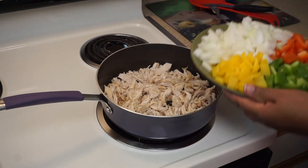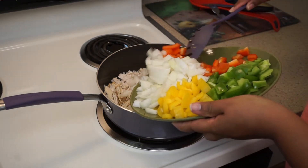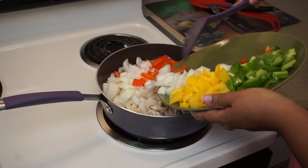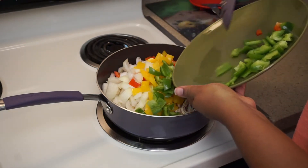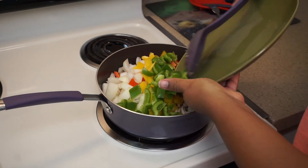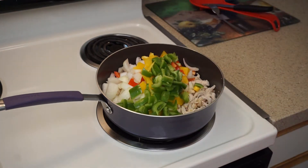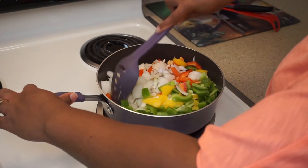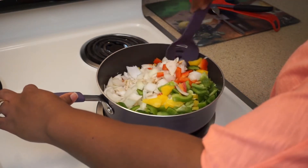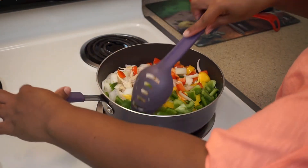I'm going to go ahead and put my onions and my peppers in there as well. This way it'll give my chicken a chance to finish cooking and I can also cook down my onions and peppers. Get everything in there, break my onions apart.